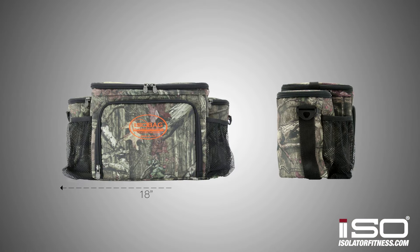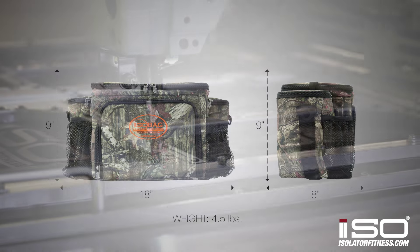The dimensions of this bag are 18 by 9 by 8 inches and it weighs about four and a half pounds.